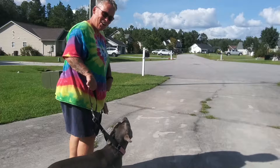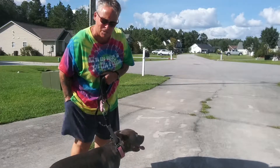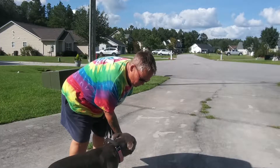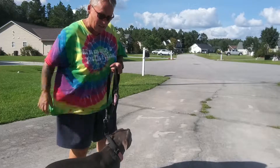Yes! Good girl! When she backs up with her shoulder or her head next to me, I give her a treat. Good girl! And then we do it again.